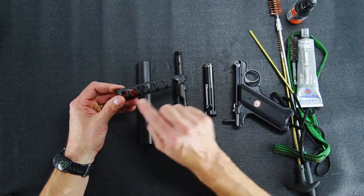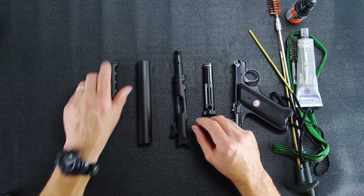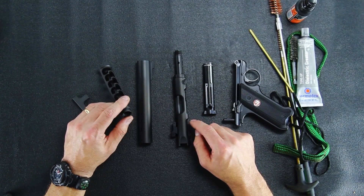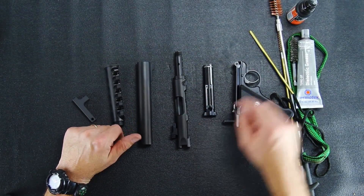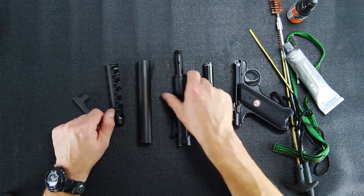Use your gun solvent and a brush to clean the baffle core out. When you get done, make sure your threads are clean on both your core and the end of your barrel. Apply a little bit of grease to both of those and reassemble.